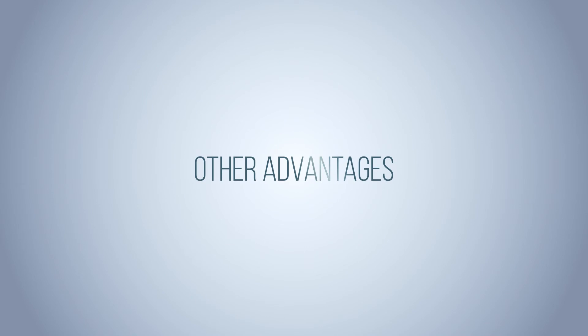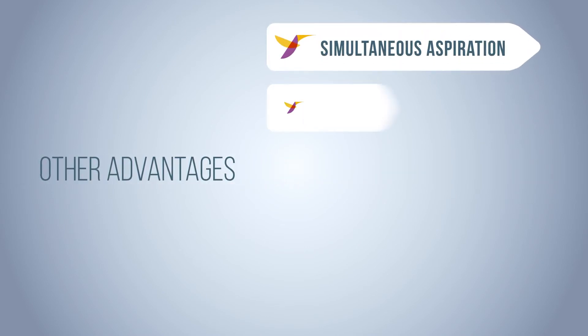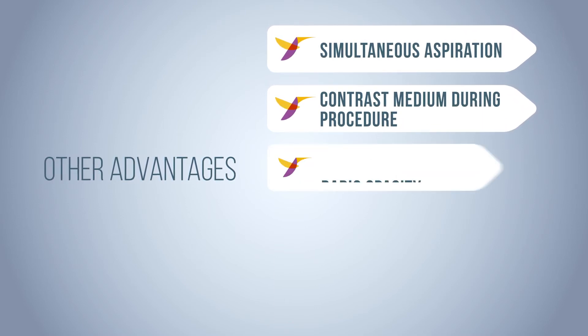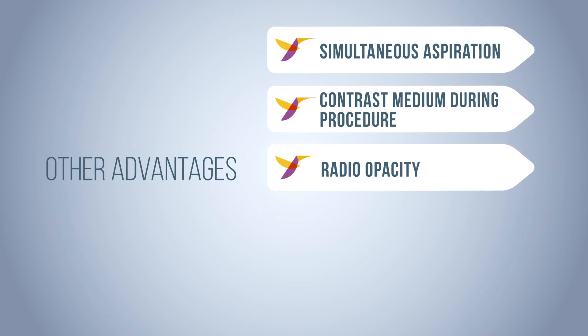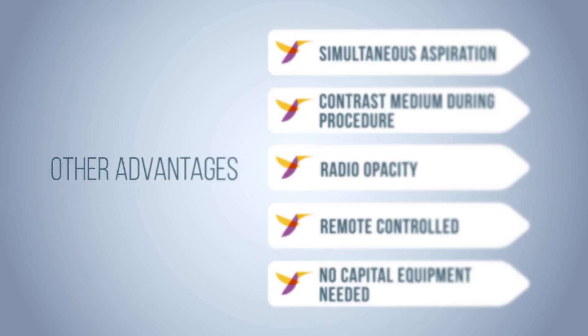Along with this major benefit, Bicross includes simultaneous aspiration, delivery of contrast medium during the procedure, complete radio opacity, remote control activation, and no capital equipment is needed.